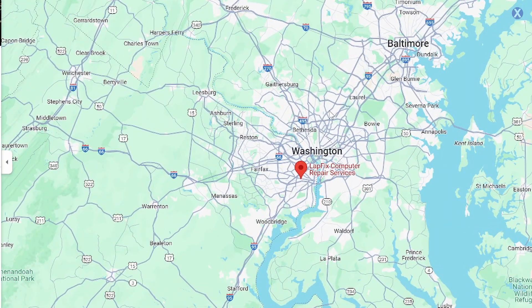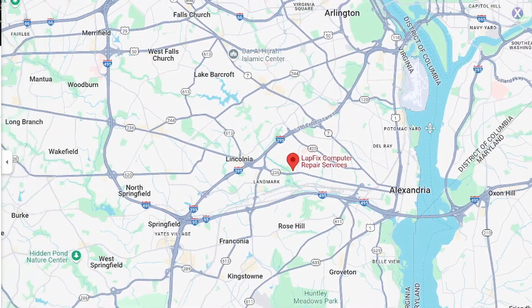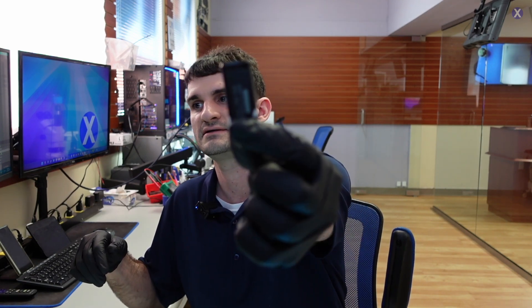Hey everyone, Eric here from LAPX. Got another video for you guys today. Hope you guys are all doing well. We're pretty close to Arlington, Virginia — we're in Alexandria, right outside of Washington, D.C. We do lots of data recoveries, and one of you guys sent in something for us to do data recovery, and it is the SanDisk USB.